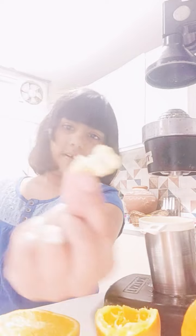Yesterday I made popcorn — I have to go get more.